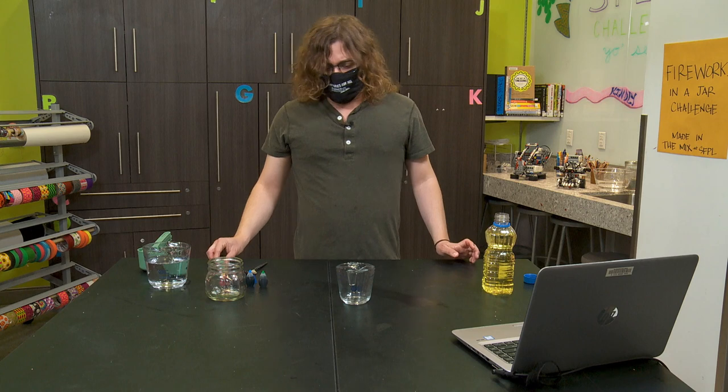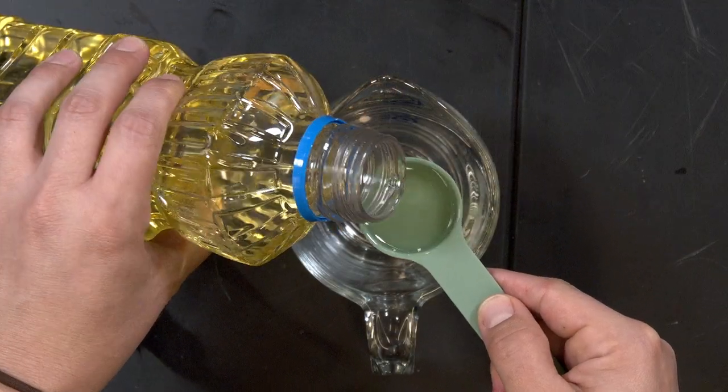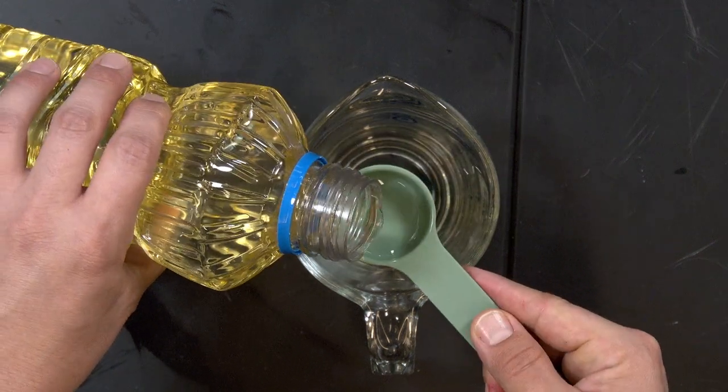The first thing we're going to do is measure out three to four tablespoons of our oil and place it into our dish. I'm going to go ahead and do three of them. Very nice.